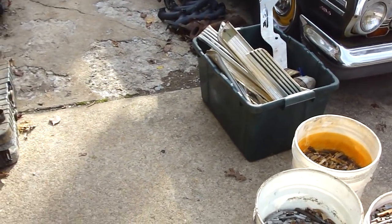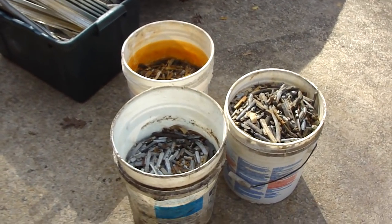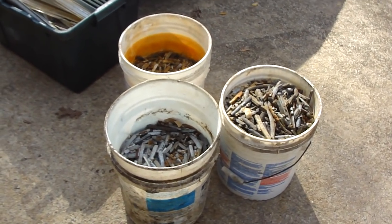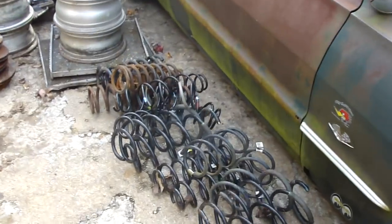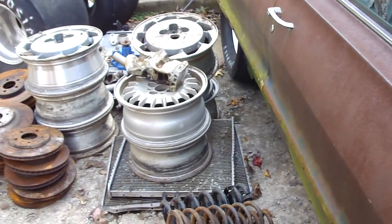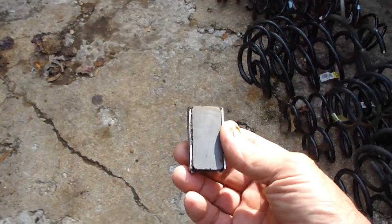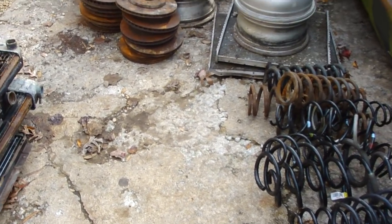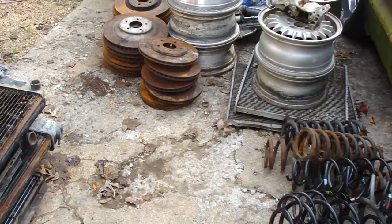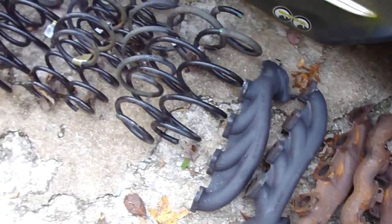I got so much junk accumulated that I decided to go to the recycle. I'm going to show some of the people that don't know about recycling. One of the first things you need is a magnet — just a small one. Anything that the magnet sticks to is not worth near as much money. In other words, all these manifolds, springs.